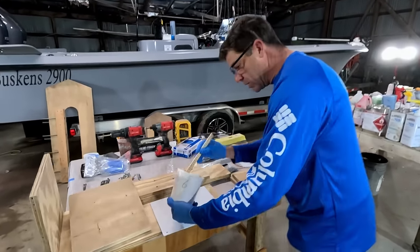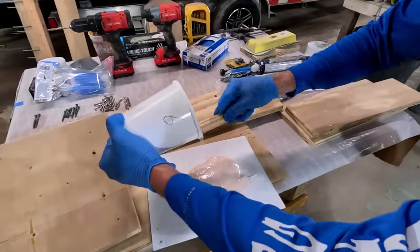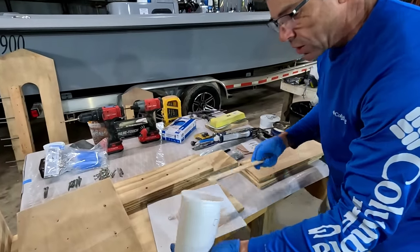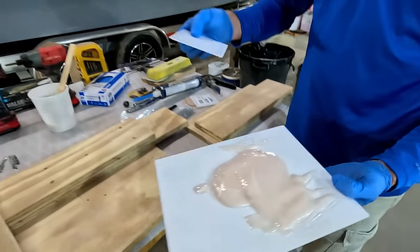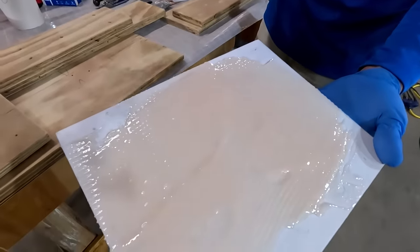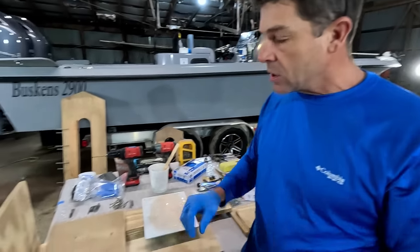Epoxy resins, polyester resins, and vinyl ester resins are all exothermic materials — meaning they generate heat as they start to cure. As they generate heat it makes the material cure even faster, which generates more heat, and you get this runaway exothermic reaction. One thing you can do to help with that is spread the material out so it doesn't hold as much heat within itself. We went ahead and cut our pieces; normally you'd prime them with some resin and wait till it's just starting to tack off.